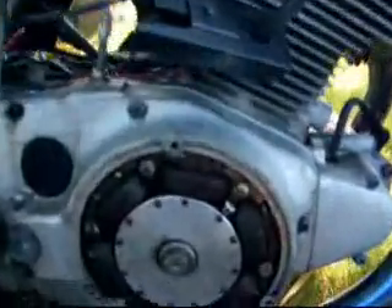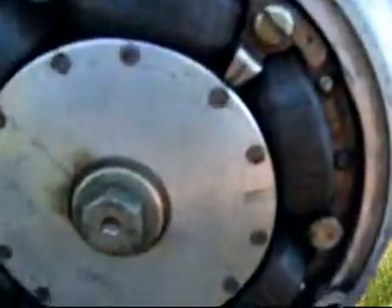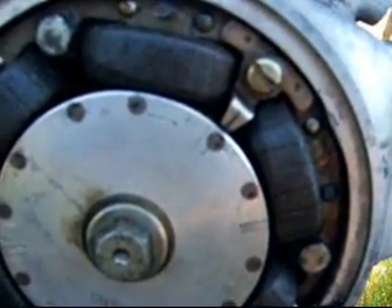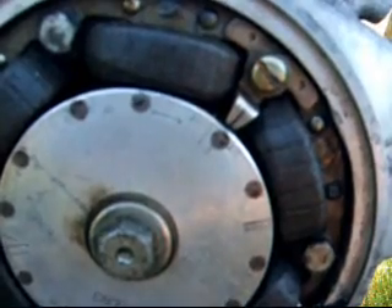Down on the alternator there are a couple of marks. There's an F and a T. The F is fire, the T is top dead center.